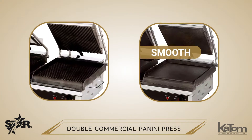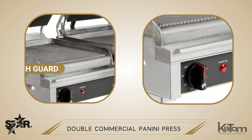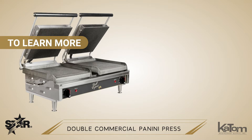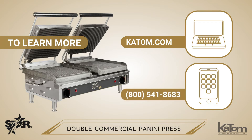Available with a smooth iron, grooved iron, or combination cooking surface, this press has lower platen splash guards and a removable grease trap to facilitate cleanup. To learn more about this Star Panini press and order one for your operation, visit us online at katom.com or call our customer care team at 800-541-8683 today.